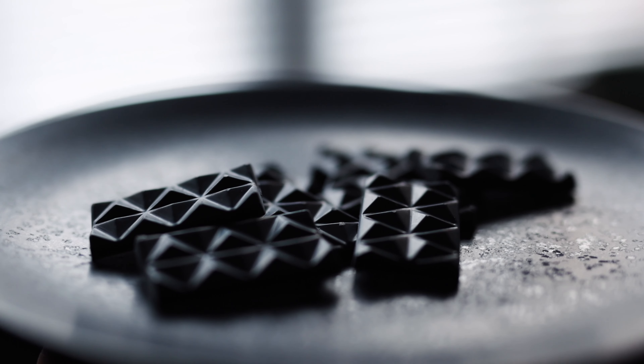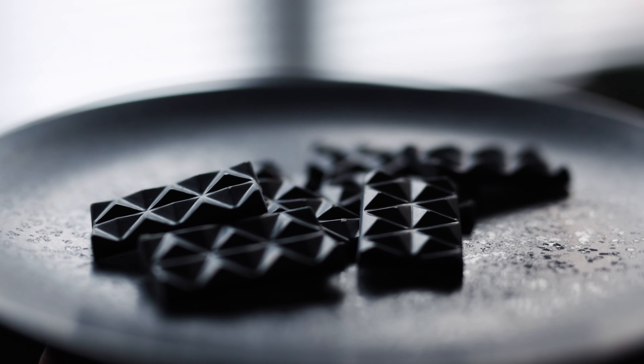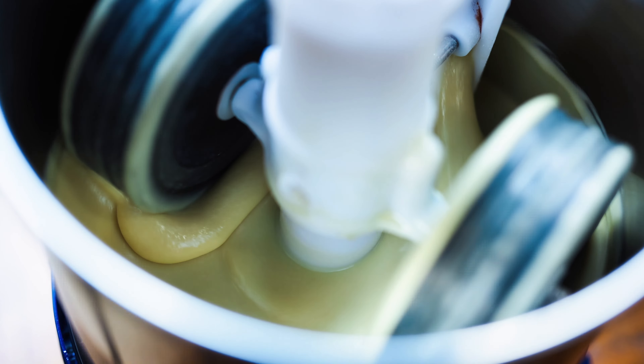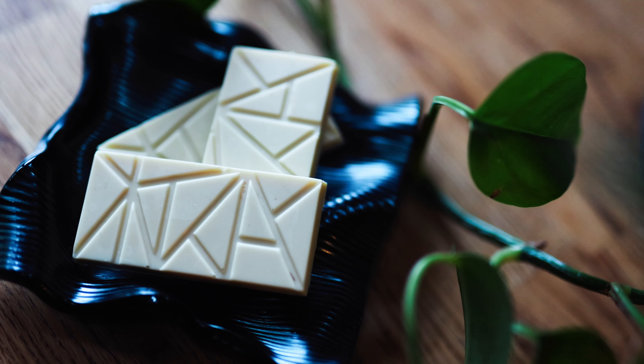Today I'm going to be showing you this oat milk chocolate, but the principle here is really flexible and you could easily adapt this to work with other ingredients. I've made black sesame chocolate, caramelized almond white chocolate, and you could experiment with adding things like dried fruits into your chocolate too, so there's loads of scope for creativity.